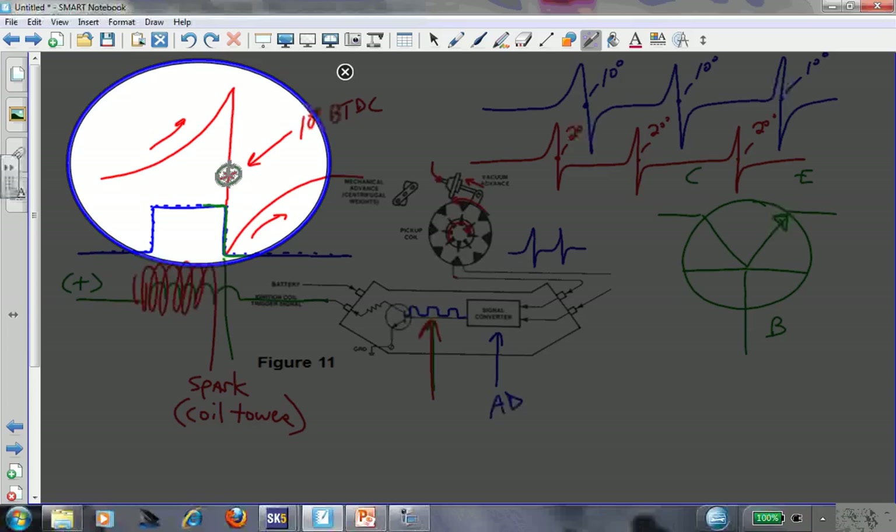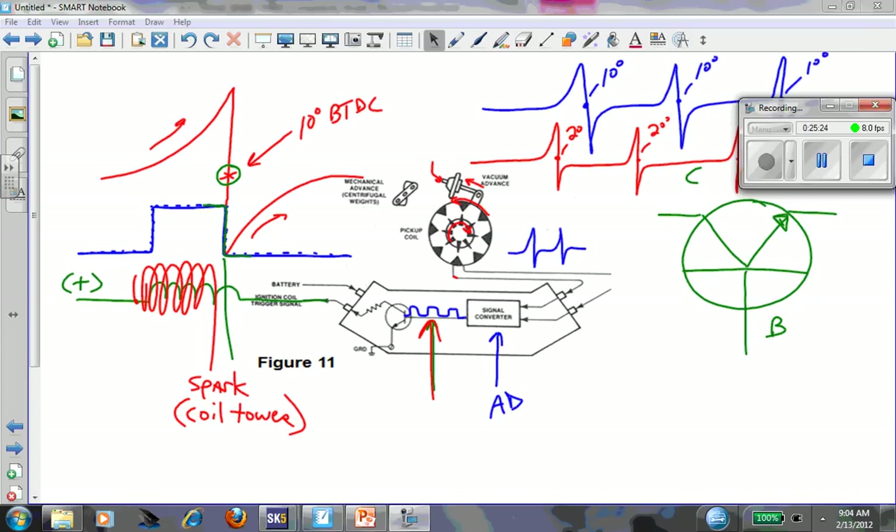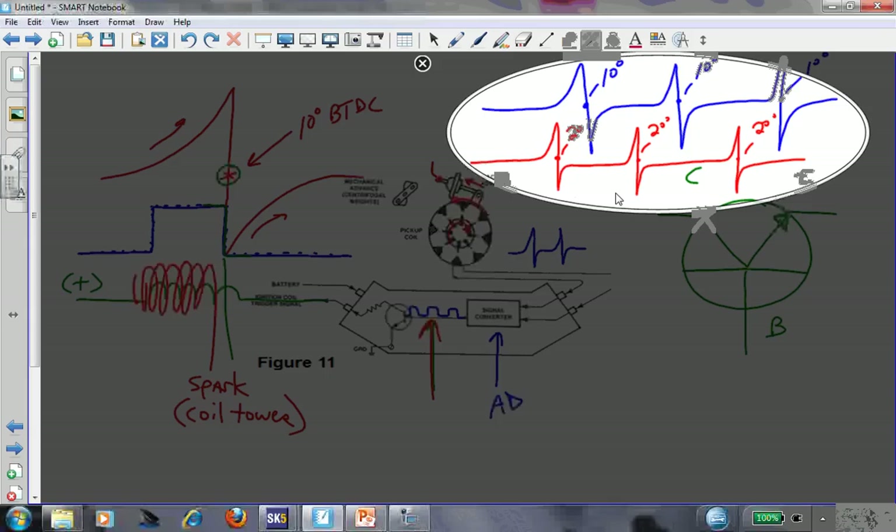When you set your base timing, let's say the teeth align at 10 degrees before top dead center. When you move the vacuum advance, the sine wave just shifts over - now instead of being at 10 degrees, now we're at 20 degrees before top dead center. The actual pickup coil signal shifted in relation to the crankshaft sooner. If the pickup signal changed sooner, what else changed sooner? The square wave coming out is an exact reflection of the timing of the sine wave. Move the sine wave over in relation to crankshaft position, the spark occurs sooner - that's ignition timing.